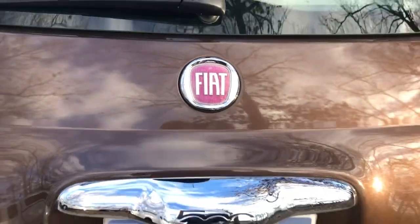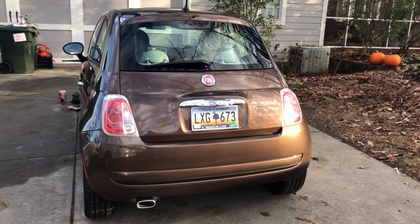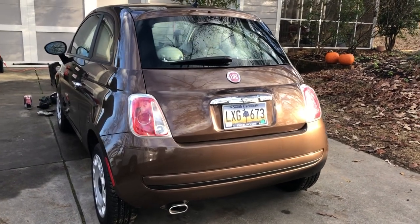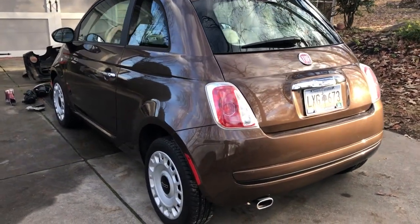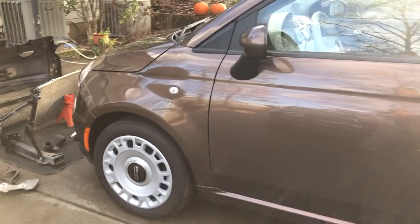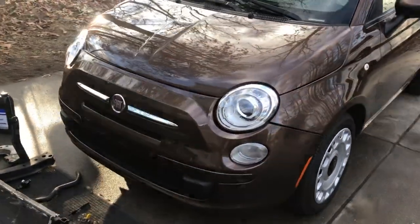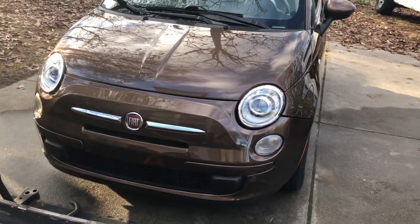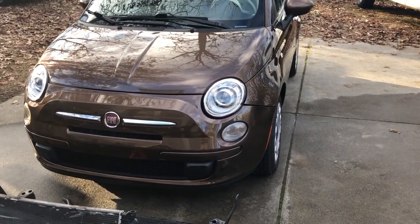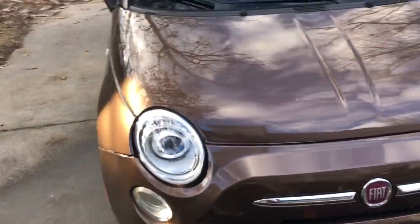John McCumber here from Fiat Club America. Once again, you're looking at the back of a 2012 Fiat 500 Pop. This is a 58,000-mile car, about 11 years old. I've got something brand new in the front of it — it's pretty much completely done. We are a long way from where it was just a few months ago when it was hit by an F-150 pickup truck — a very hard hit in the front corner. This car has been repaired and is now drivable.